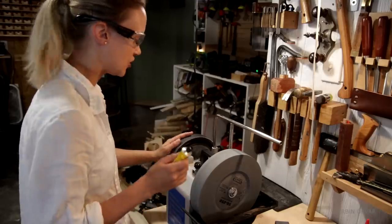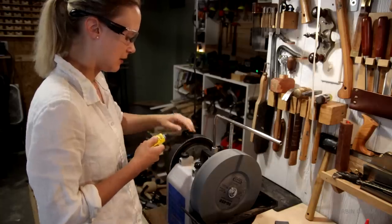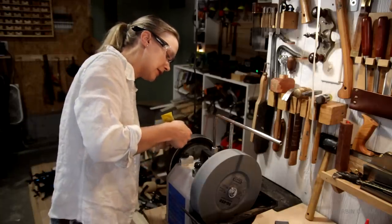Now to really give it that polished edge, I'm going to do some honing on this leather strap on the other side. This already has a lot of honing compound on it, but I'm going to add just a little more.